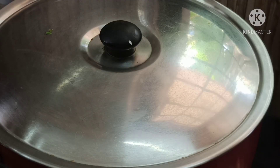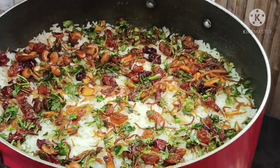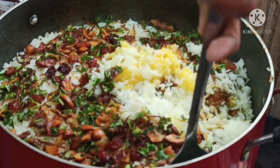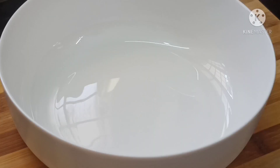Now we have to mix the soup with the soup. Let's mix the soup.